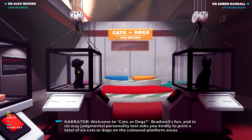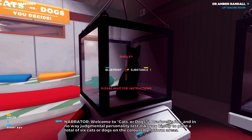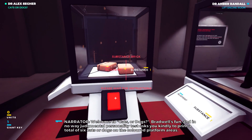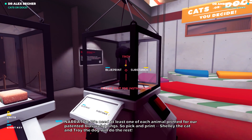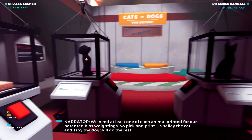Welcome to Cats or Dogs. Bradwell's fun and in no way judgmental personality test asks you kindly to print a total of six cats or dogs on the colored platform areas. We need at least one of each animal printed for our patented bias weighting. So, pick and print. Shelley the cat and Troy the dog will do the rest.